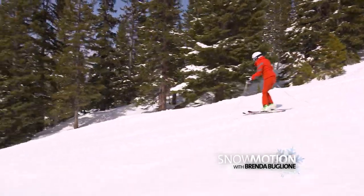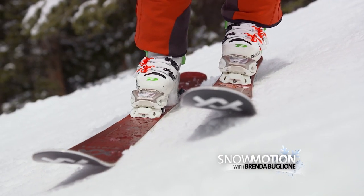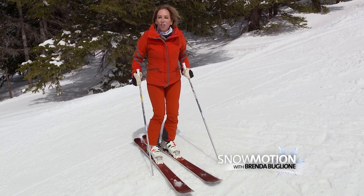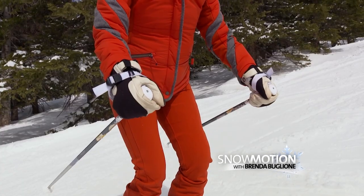If I move my arms all over, it will directly affect the pressure on my edges. So the position you want to be in is your hands in front, relaxed and forward.